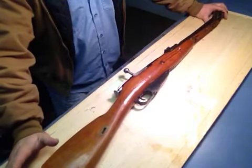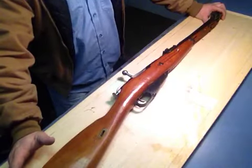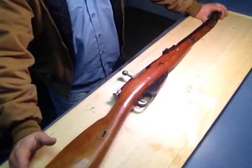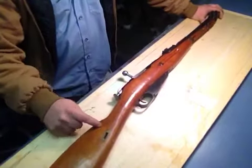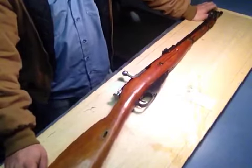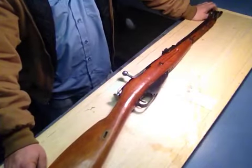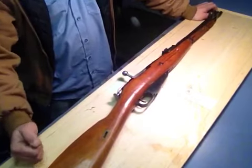The only thing I've got to say is if you've got an extra $100, $150 laying around and you know where there is a surplus Mosin rifle — either this one or the 9130, which is the long version — buy the damn thing. Because I don't know of any rifle I have ever bought that I like shooting more.